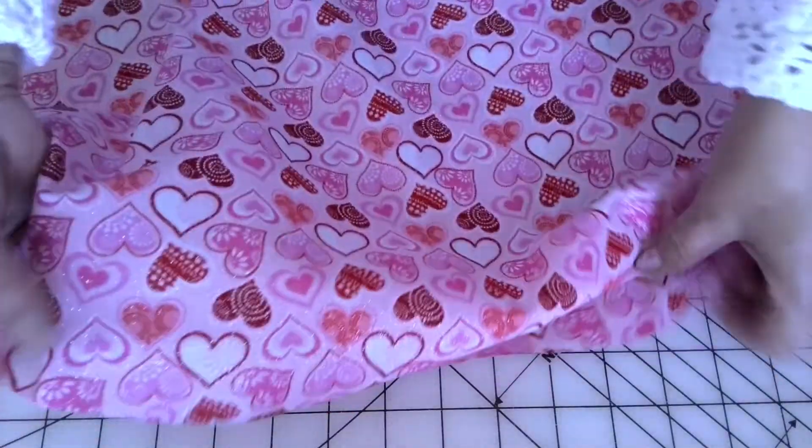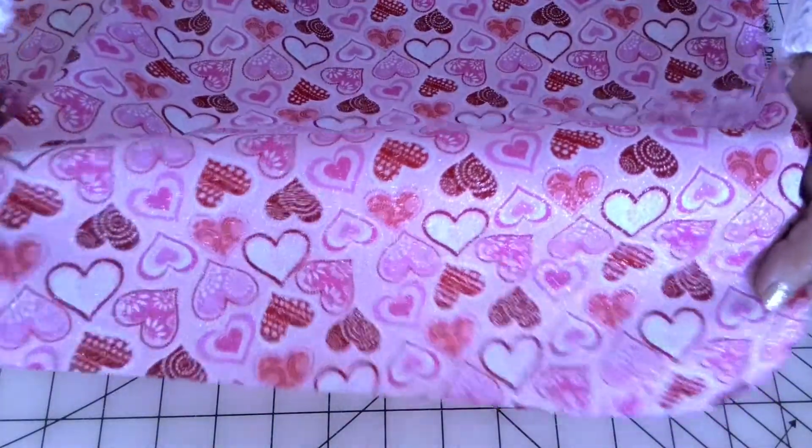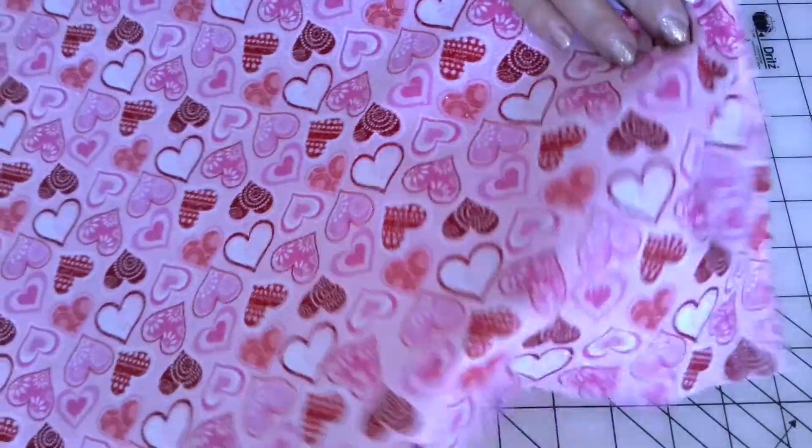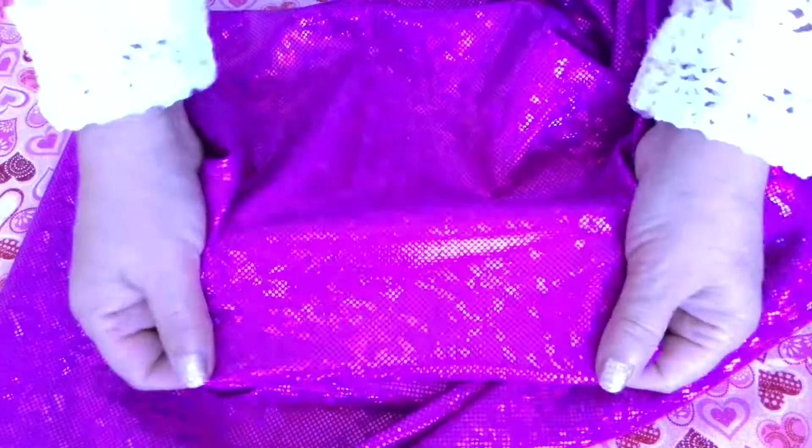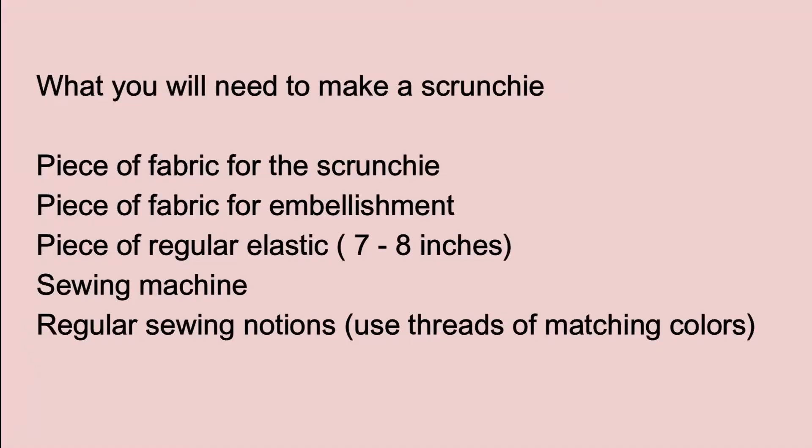What you will need to make a scrunchie: a piece of fabric — it's better to use natural fabric like 100% cotton — a piece of fabric for embellishment, a piece of regular elastic 7–8 inches, a sewing machine, regular sewing notions, and threads of matching colors.